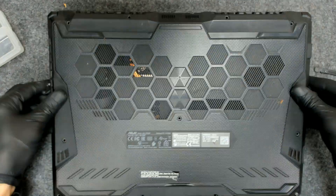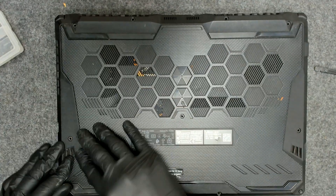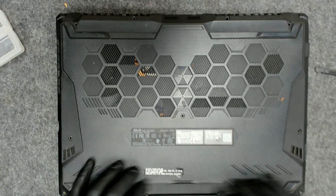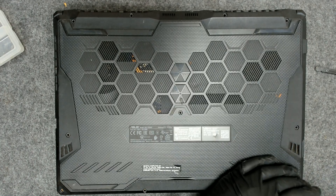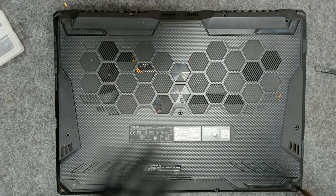Before I close each laptop I power it on and test it so I'm sure it is working before I do anything. This one I have to power it on four times in order to get a picture, so we'll see right now.